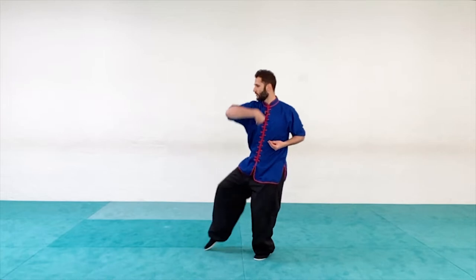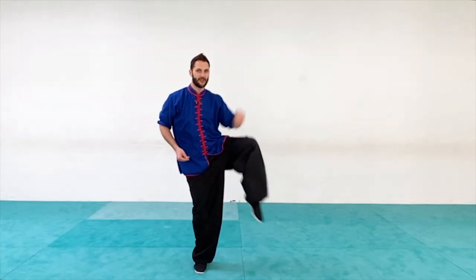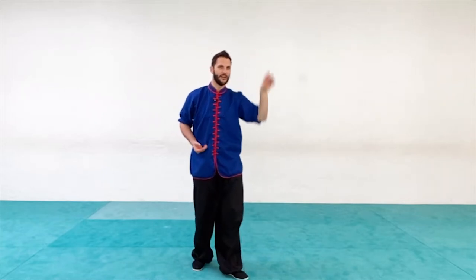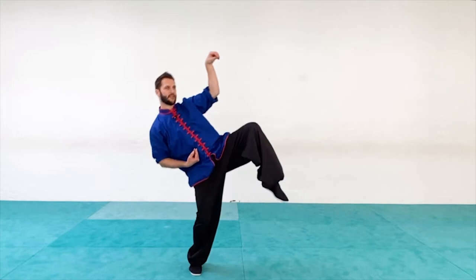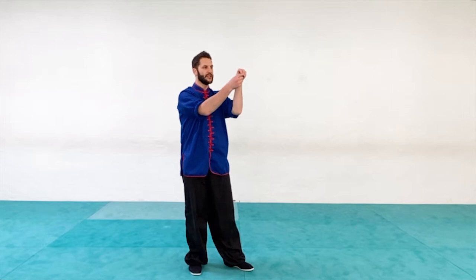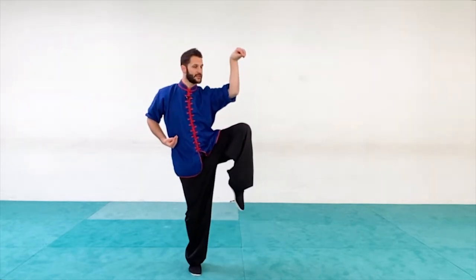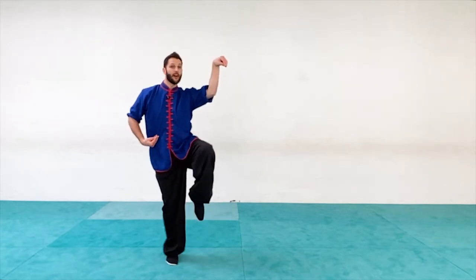From there we roll and raise to our classic crane beak position — balancing on one leg. Sometimes you do two; in this case we're going to do a single. As you raise up, try not to tilt back. Think of extending the body straight up and down, and think of a string attached from your fingertips to your elbow to your knee to your toes, so it all comes up together.